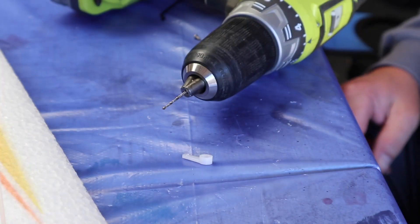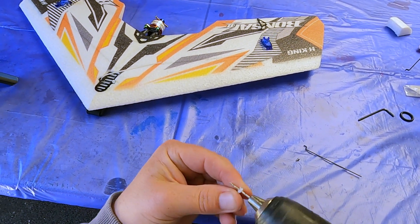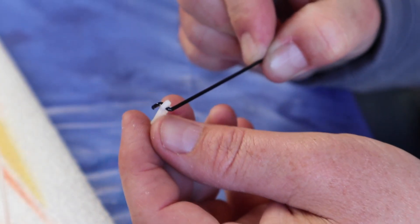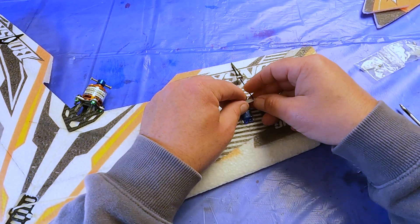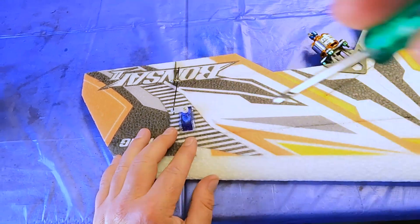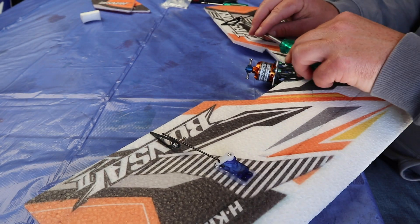I'll have to drill out a hole on my control horn here just to fit the control rod — there we go, nice and snug. We'll temporarily put the control horns and the rods on the servos as we'll centre the servos later when we power up the model. For some reason my bonsai came without the little grub screws here, so luckily I have a few spares and I'll be using them.